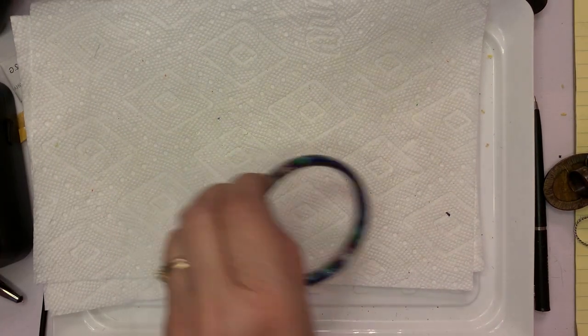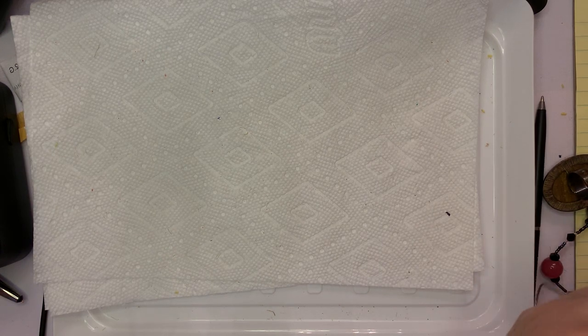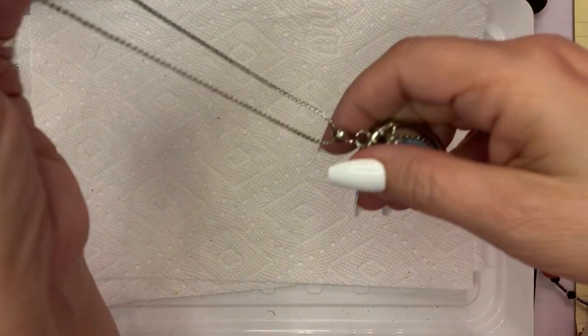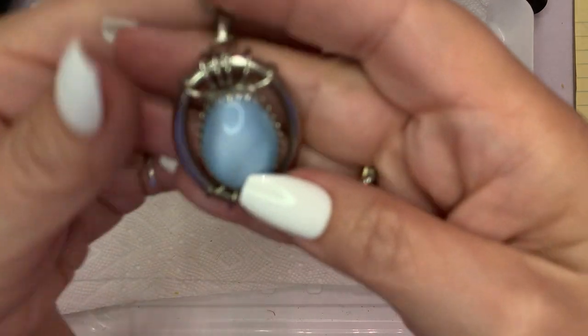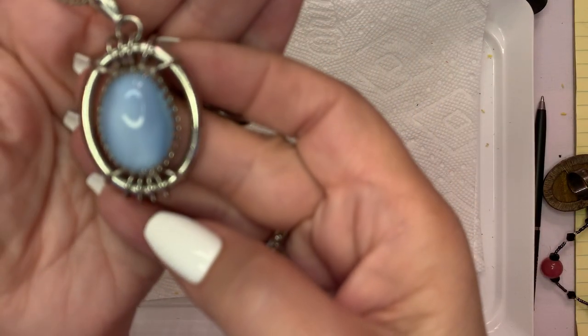We'll just do a few more items and I'll call it a night. I have to gather up some stuff to get things ready to ship. A few people have sent me their money already from one of the videos that aired within the last few days. I've got to get those ready to ship. This is just a real pretty piece.